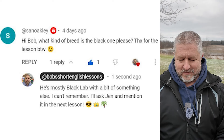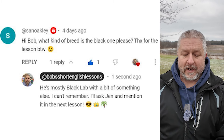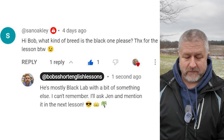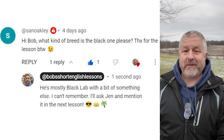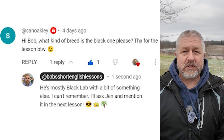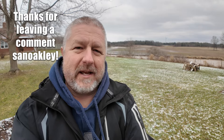Let's look at a comment from a previous video. This is from San Oakley: 'What kind of breed is the black one, please? Thanks for the lesson, by the way.' And my response: he's mostly black lab with a bit of something else — I can't remember, I'll ask Jen and mention it in the next lesson. So his name is Walter. He's part black lab and part chocolate lab. I'll try to find pictures of both of those for you.